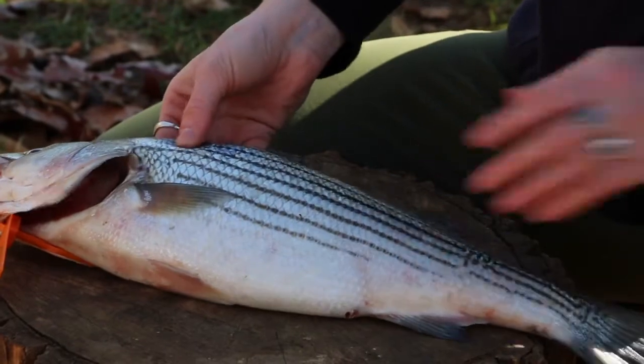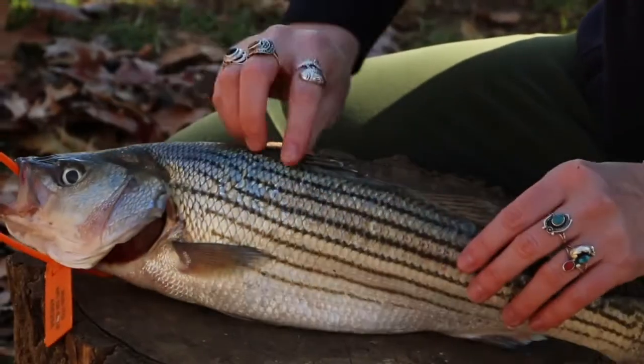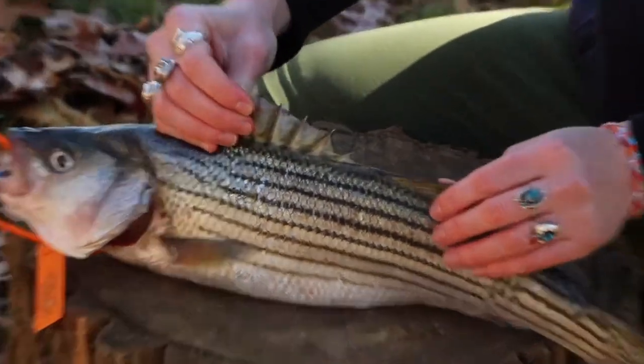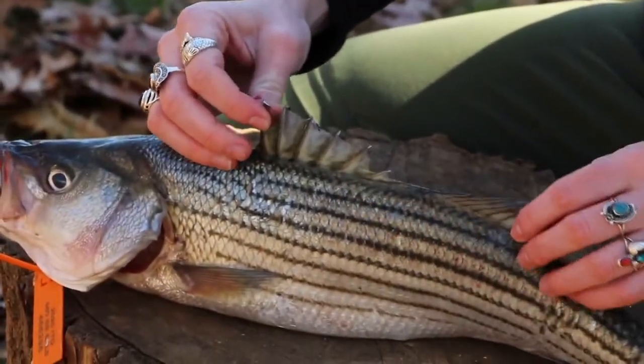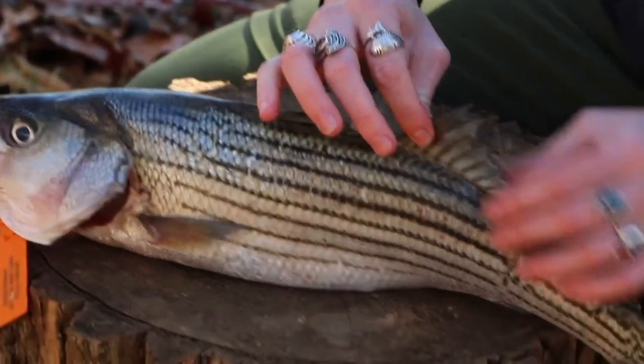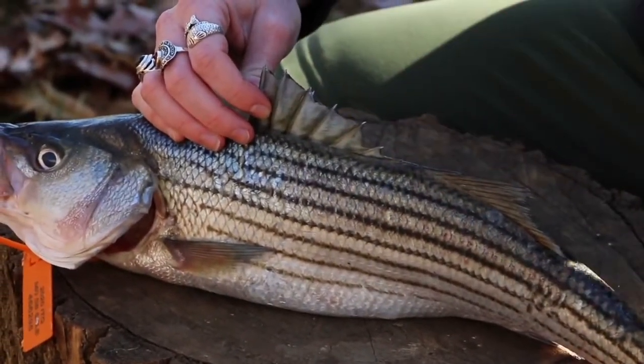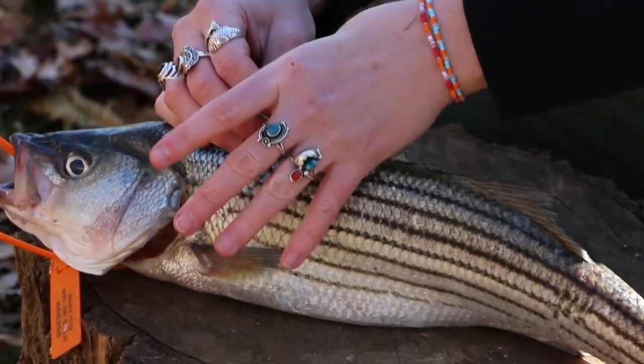Right here I have a rockfish on the top, the dorsal side, which is the spine. This fish has a spiny dorsal fin, as well as a soft dorsal fin back here. The spiny dorsal fin has these spikes here, so if I were to hold it with the fin up, that would poke me really hard.